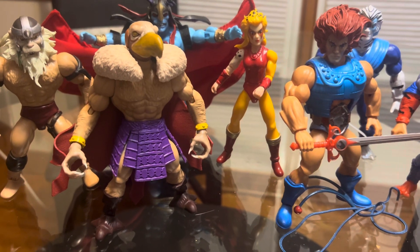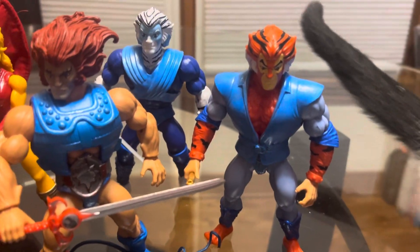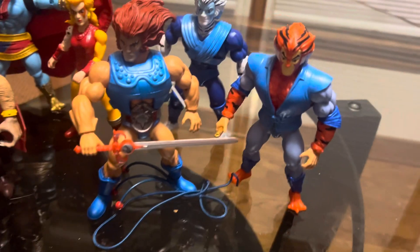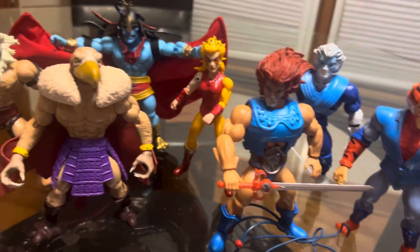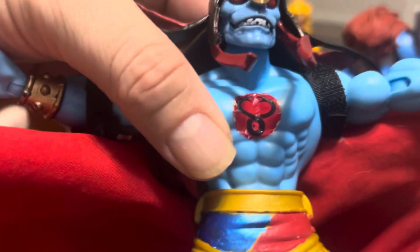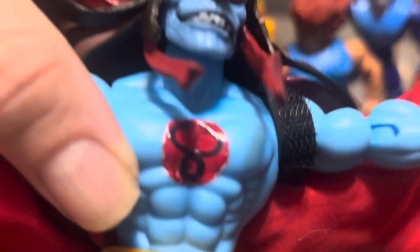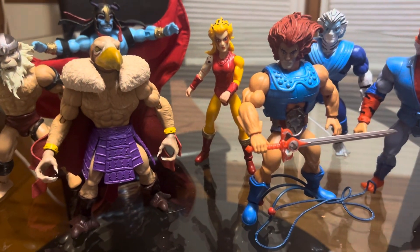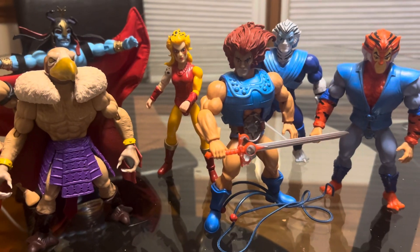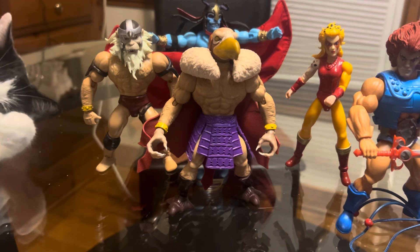These are for my Thundercats Masters of the Universe customs. I did order the Thundercat symbols for all these — as you can see I got one right here. Those symbols are waterslide decals and they stick pretty well to the figure. All these are kitbashes, you know, custom work — a lot of painting and switching around different parts of different figures to make my own versions of Masters of the Universe and Thundercats.